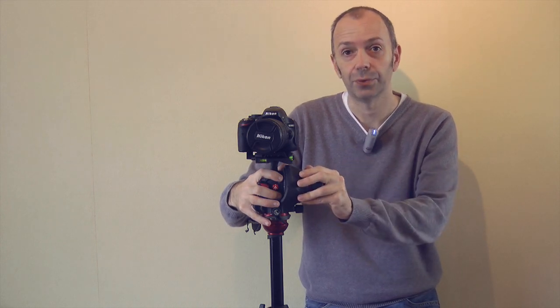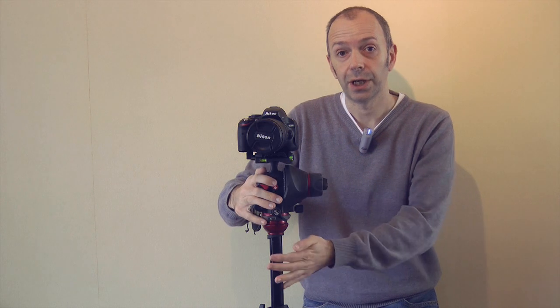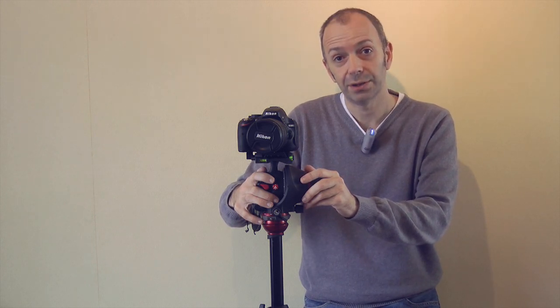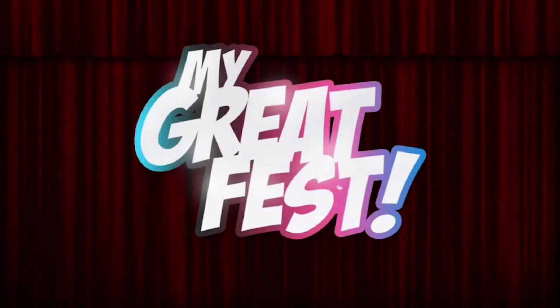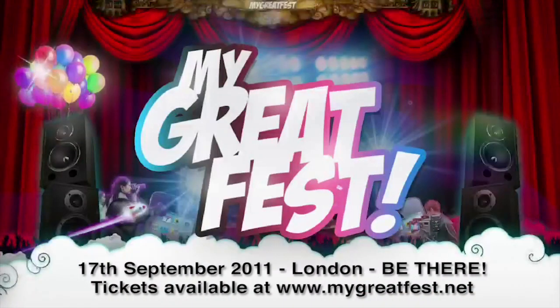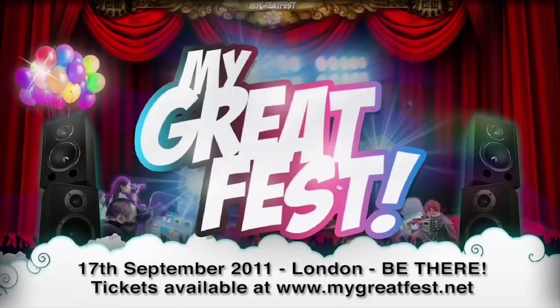Well, thank you very much for watching. Please do subscribe to the Geekanoids channel. All the links below this video are for these two products, and obviously a link to my other channel page and also my Twitter so you can get my regular updates. Thank you very much for watching and I'll see you all in the next video. Bye-bye.